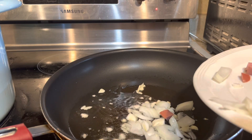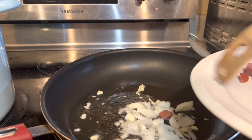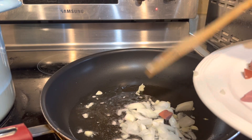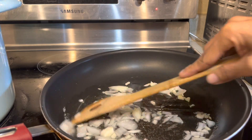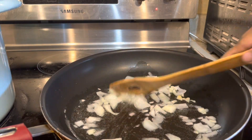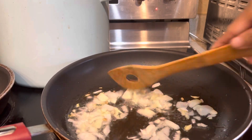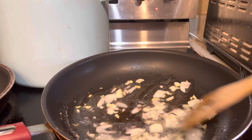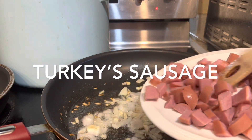Now I'm going to start with my dinner. I'll add a little bit of salt, then add water and cook for about a minute or two.